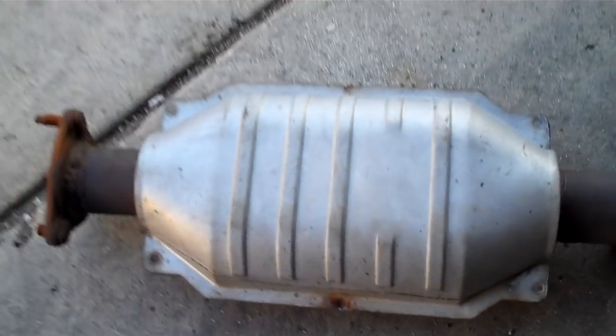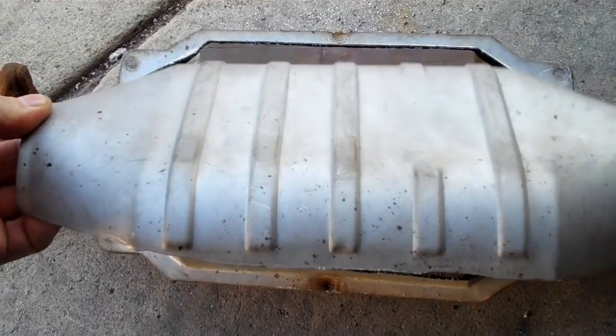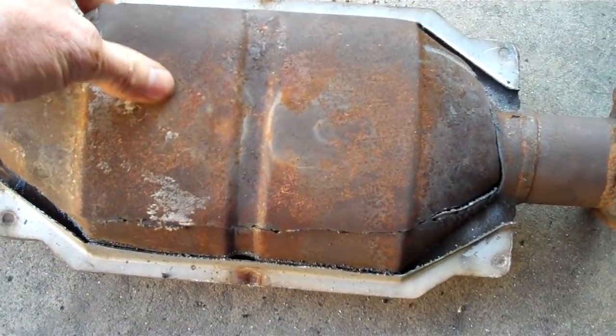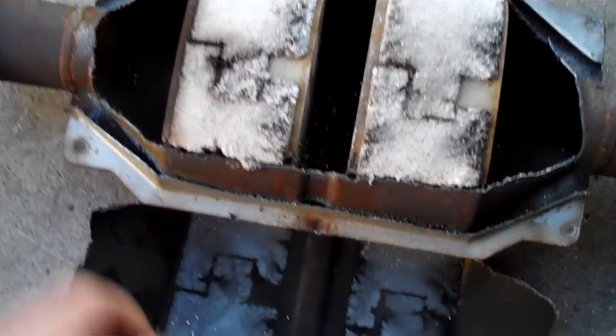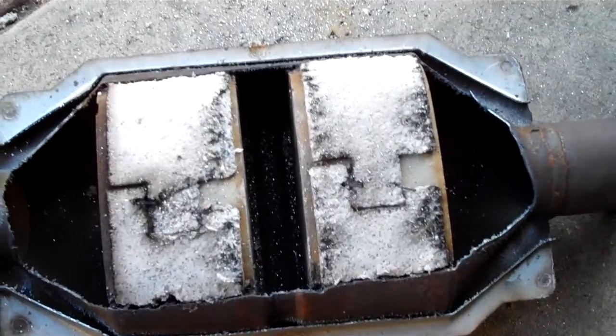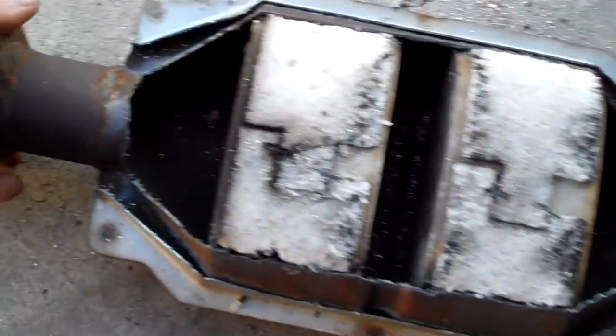There are several parts to a catalytic converter. You've got your regular exhaust pipe, the shield to keep your catalytic converter from burning things like the grass under your car, then you've got the cavity, and two different catalysts in it. This one's out of a Honda Odyssey. Look at all that platinum falling out everywhere. It's a honeycomb style — you can either have ceramic beads or a ceramic honeycomb. The honeycomb has platinum, palladium, and rhodium in it.